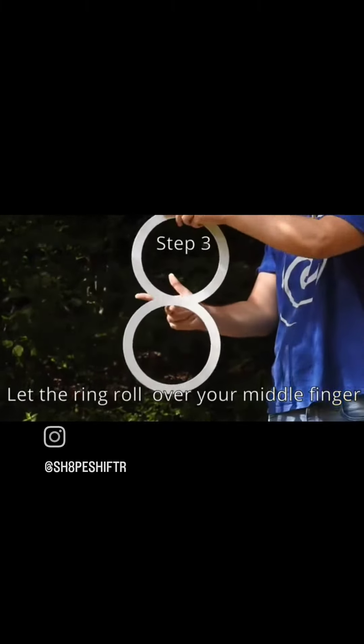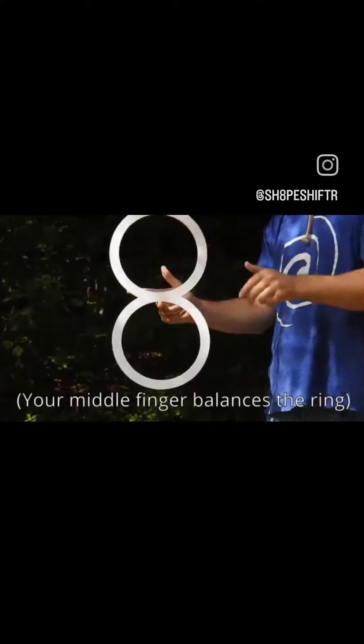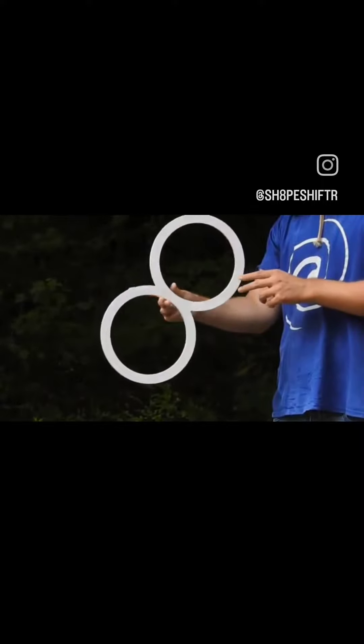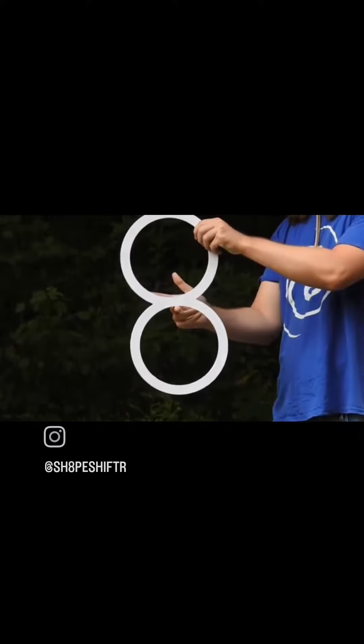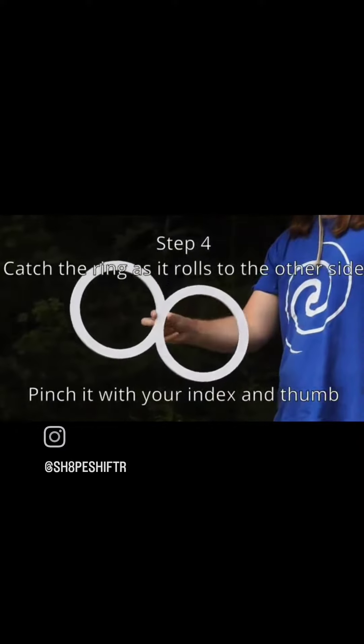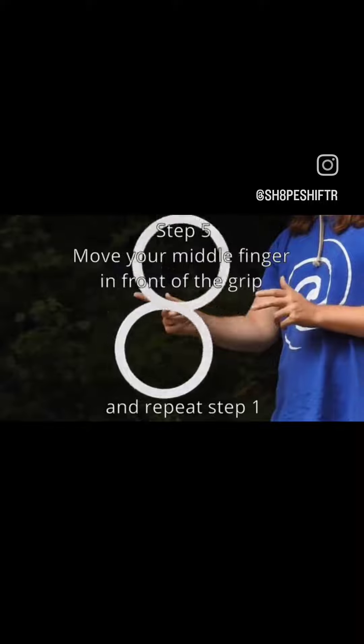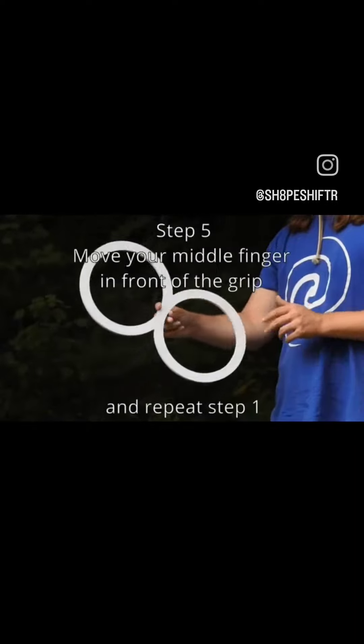Now, step three is letting the ring roll over your middle finger. As this happens, your middle finger should balance the ring — it should be the only part of your hand in contact with the prop as it is freely rolling. Now, step four, as it rolls to the other side, pinch it with your index and thumb as if you're catching it to briefly stop the movement.